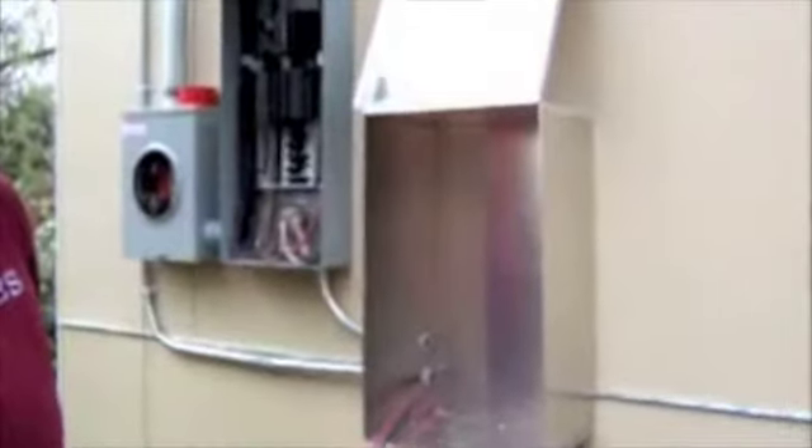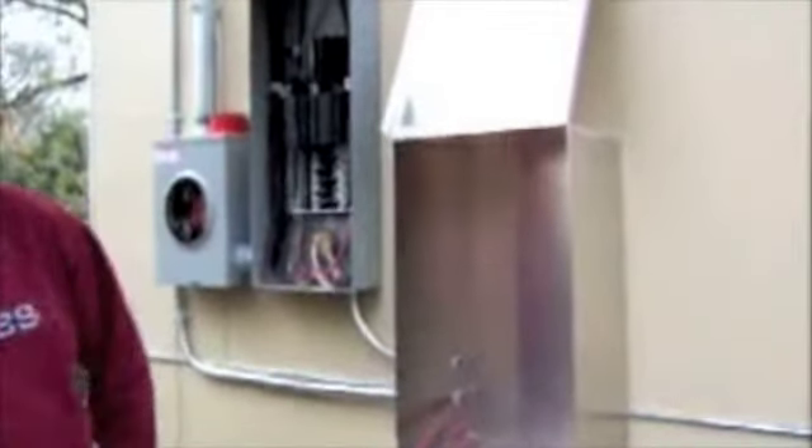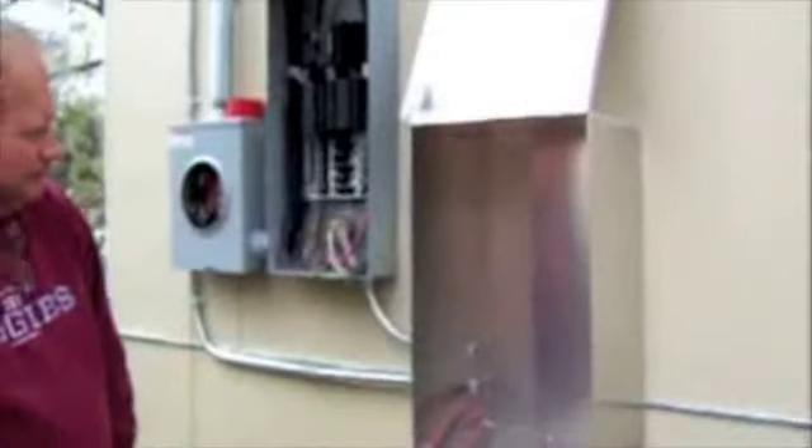Hence, you get a credit on your electric meter. This is a 3.26 kilowatt system. Of course, we haven't installed the inverter yet — that should be here this morning. And we're going to go up on the roof now and take a look at some of the photovoltaic panels.